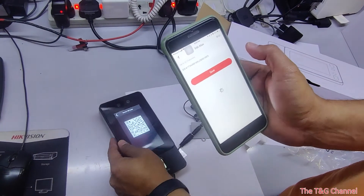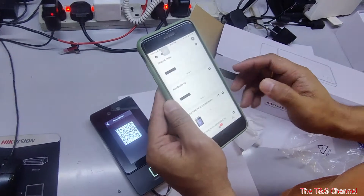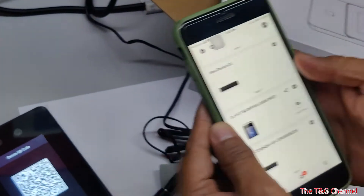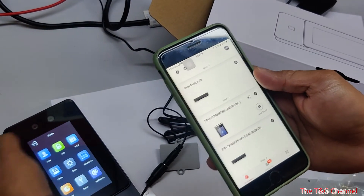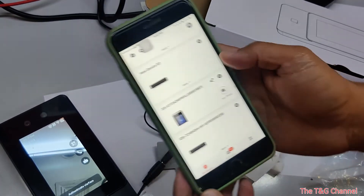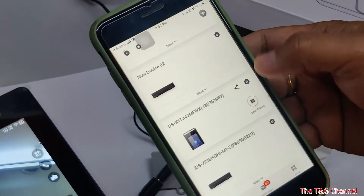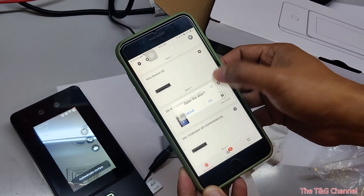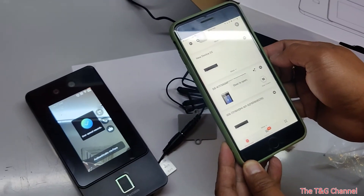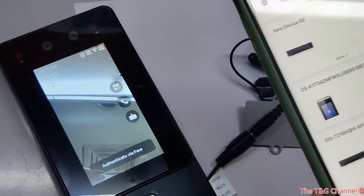Just go next and you can configure the name. So if the door is locked and you are outside and need to open it, you can open the door from your mobile. The door is now open.